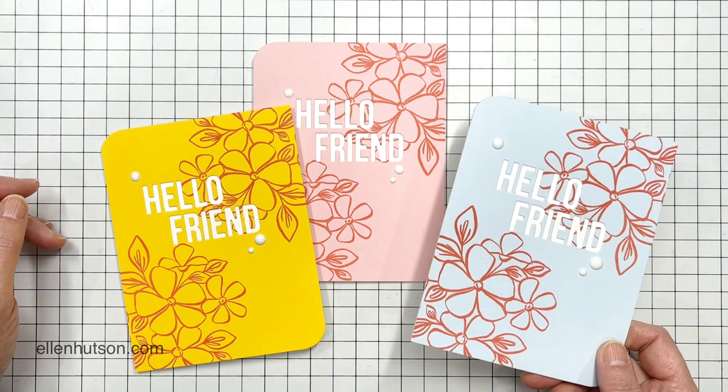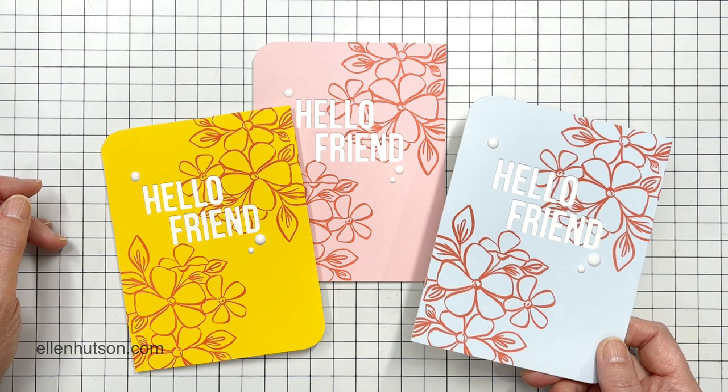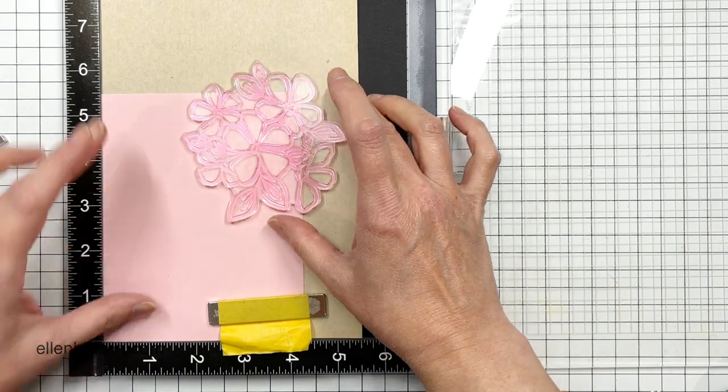Hey everybody, it's Julie. Welcome to Hello Monday. I was not always a big fan of the Distress Oxide inks, to tell you the truth, but then when I figured out how to use them in a way that worked with my own art style, that's when I started to fall in love with them.